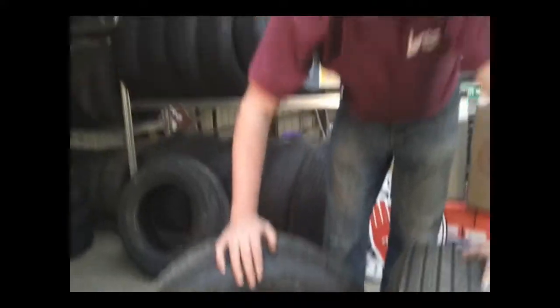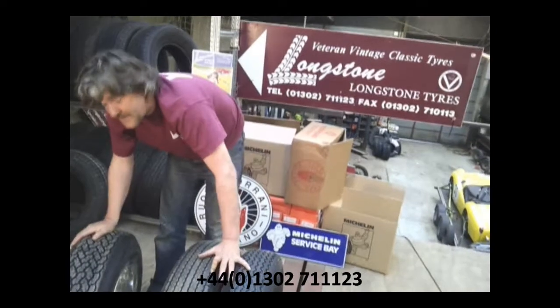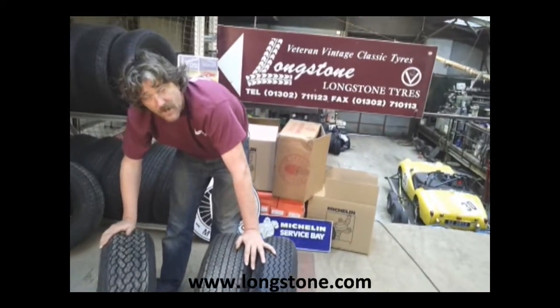Our phone number is 01302 711123, or you can get us on our website: Longstone.com.